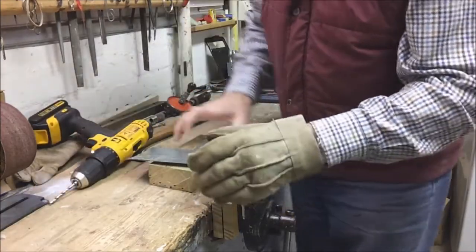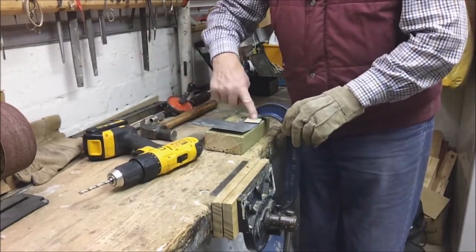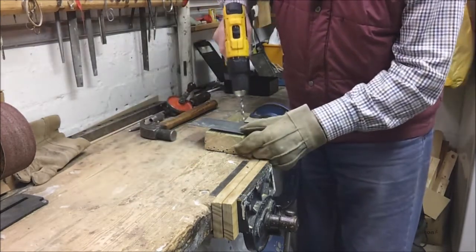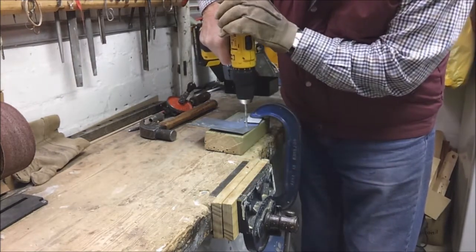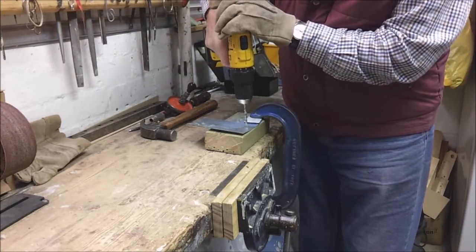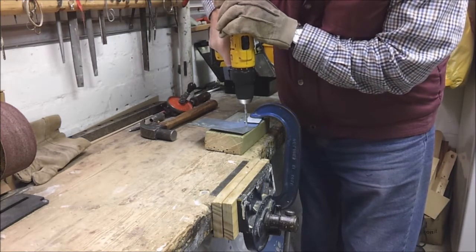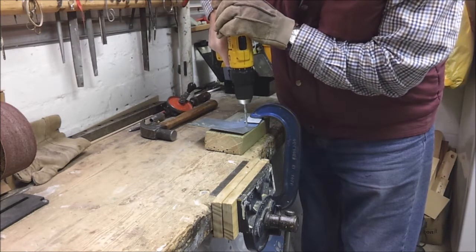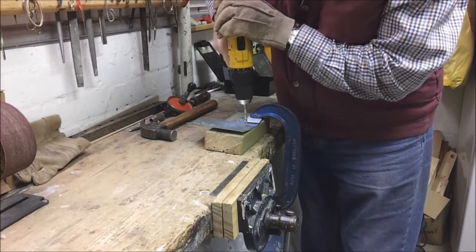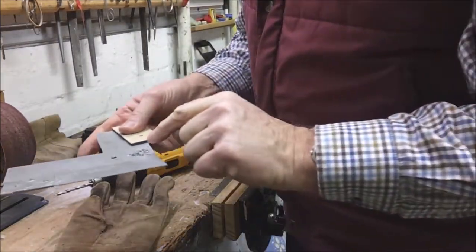The better way is clamping. So I'm all clamped up. I've got a bit of scrap MDF underneath the clamp to stop marking the metal. I haven't got to hold the metal down so I can concentrate on holding the drill and drilling vertically. I can drill a little bit faster. And we're through. Again we need to get rid of that nasty swarf.